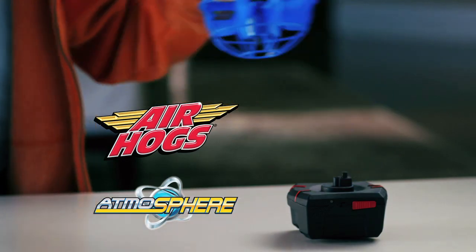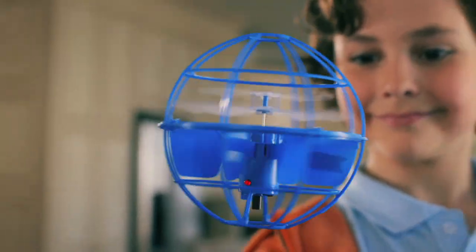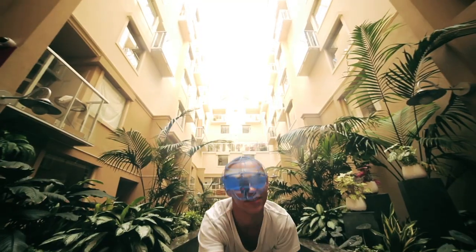All new from Air Hogs, it's the Atmosphere. You don't need a remote when you are the controller. Do a sidestep kick or invent other ways to play.